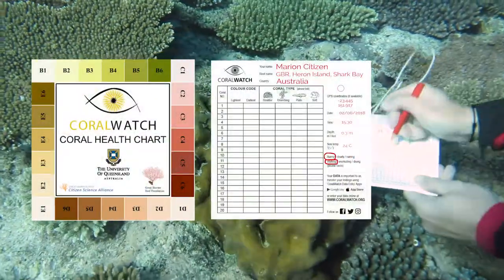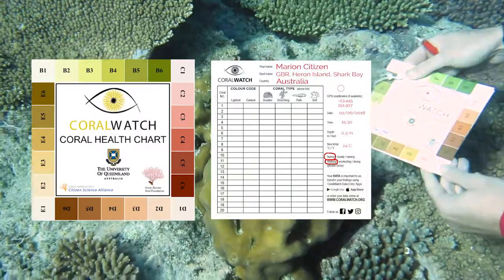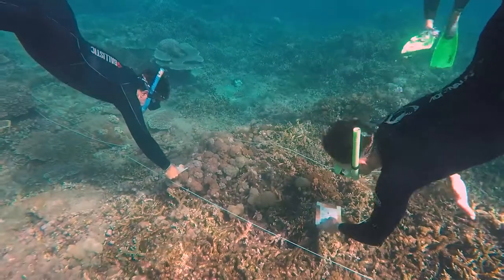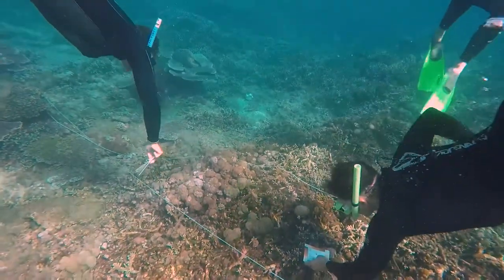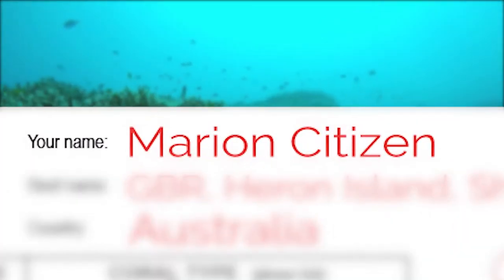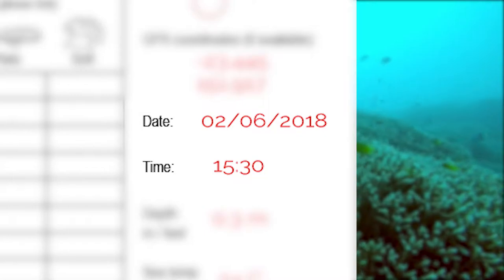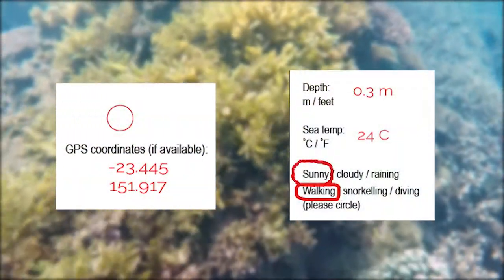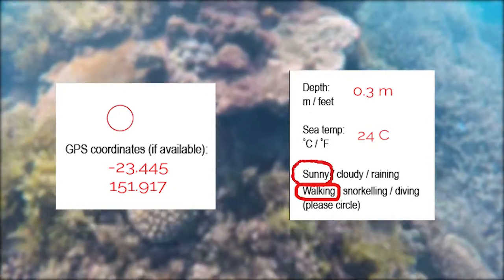Have your coral health chart ready with a slate and pencil to record your data. You can conduct random surveys or follow a transect line. First, fill in your details on the slate: name, the reef name, location, date and time. If you know the other details, do fill them in as they contribute to the accuracy of the data you collect.